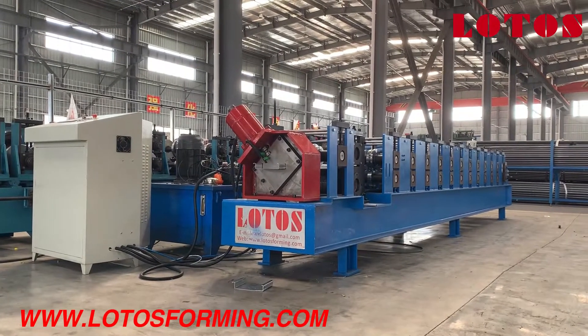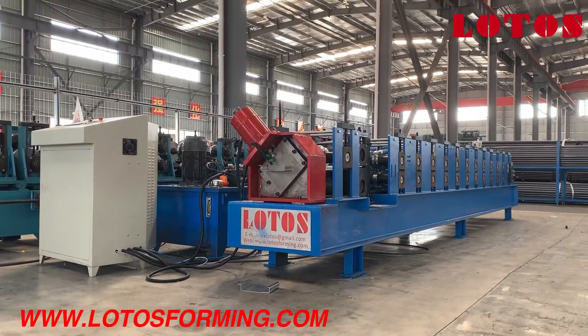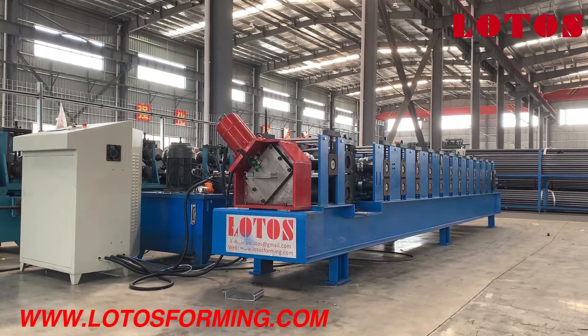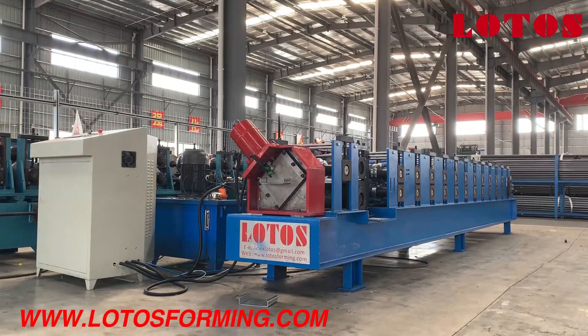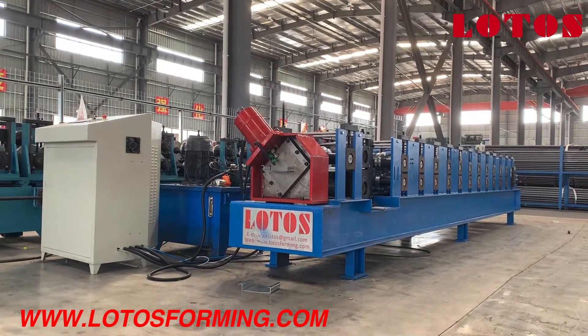Hello everyone, welcome to Lotus Roll Forming. This is Abby, your host today. I'm in our workshop, and there is a new decking floor machine from our factory. We call it C-decking floor — it's similar to C-purlin, so we call it C-decking floor.